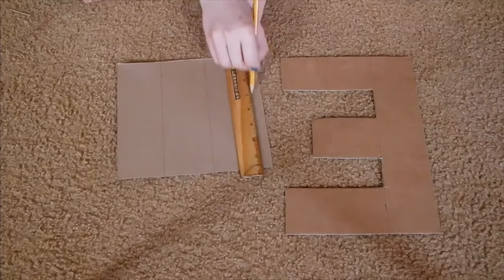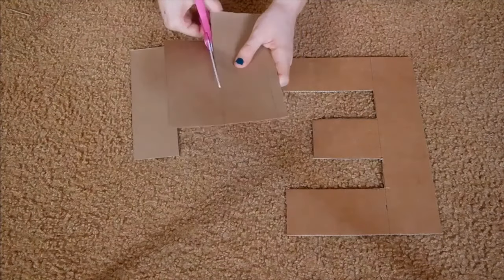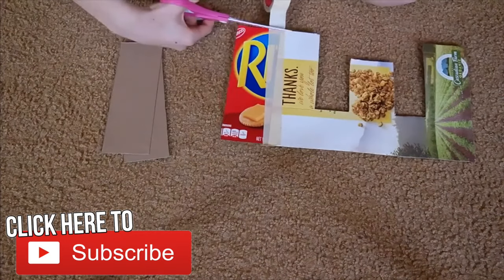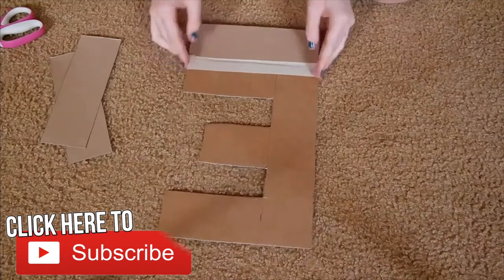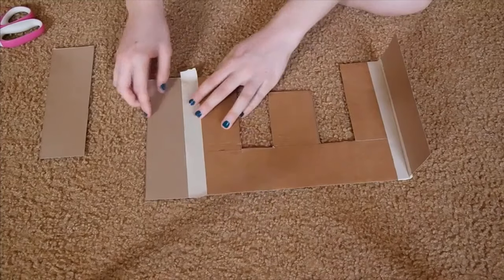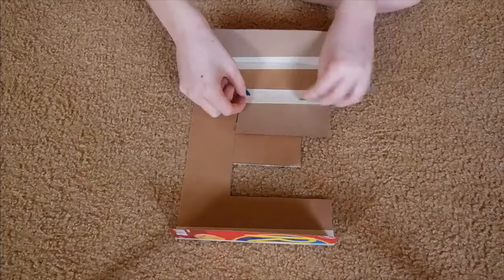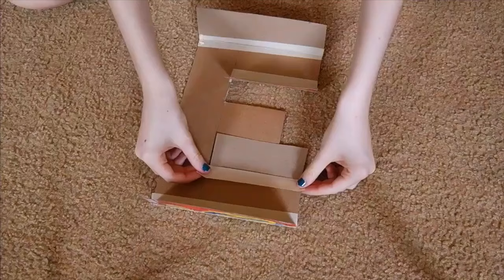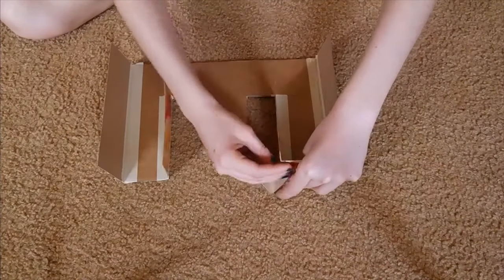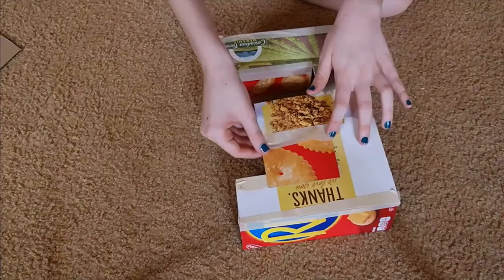Once your letter is all cut out, take another piece of cardboard and cut that into smaller pieces for the sides of your letter. Now take some strong tape — I used masking tape — and attach the pieces of cardboard to the sides of your letter on both the front and back. In order to make the sides stand up, just fold the cardboard down on the front and it should stand up by itself. Repeat that all around the border of your letter, and make sure to tape all the edges together so it will connect and it's nice and sturdy.